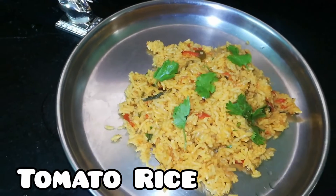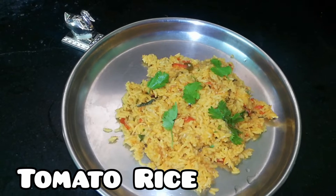Hi friends, welcome to Kodarkoja Kitchen. We are going to talk about tomato rice.